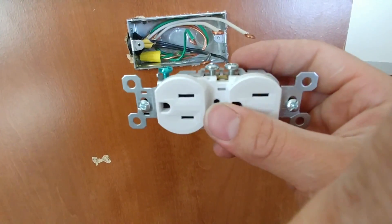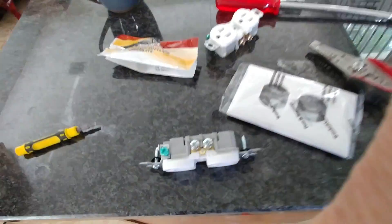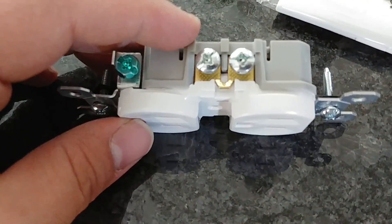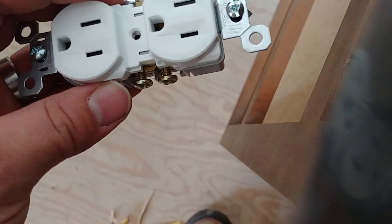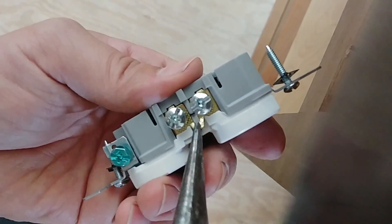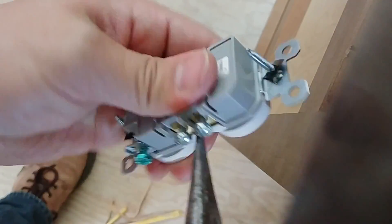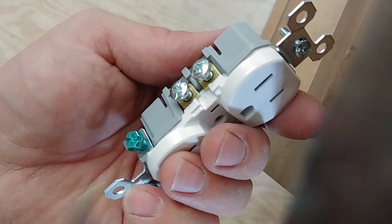The first thing we're going to do is break these little tabs off. There's a little tab, as you can see, right between the two halves of this receptacle. So there's a tab there and a tab there. We should be able to just take these with a needle nose and break those tabs off. Get a hold of this tab and go ahead and take the receptacle and we're just going to bend it back and forth until it gives up. Now that is officially divided there.